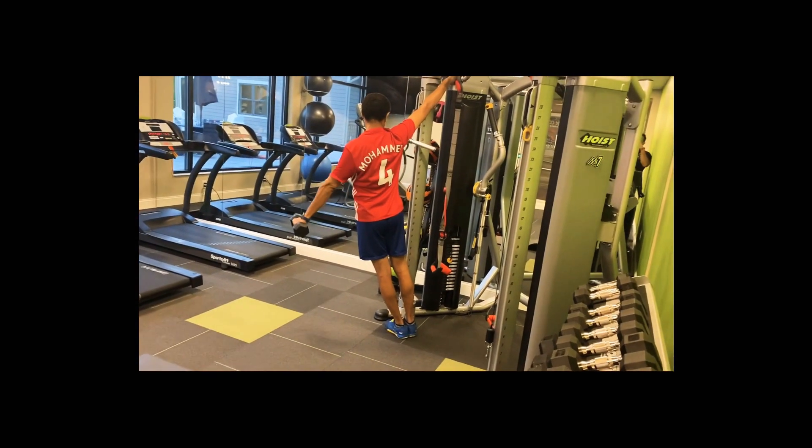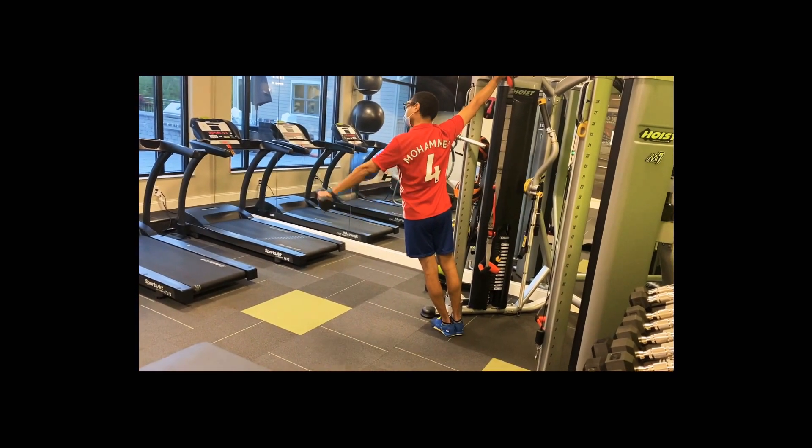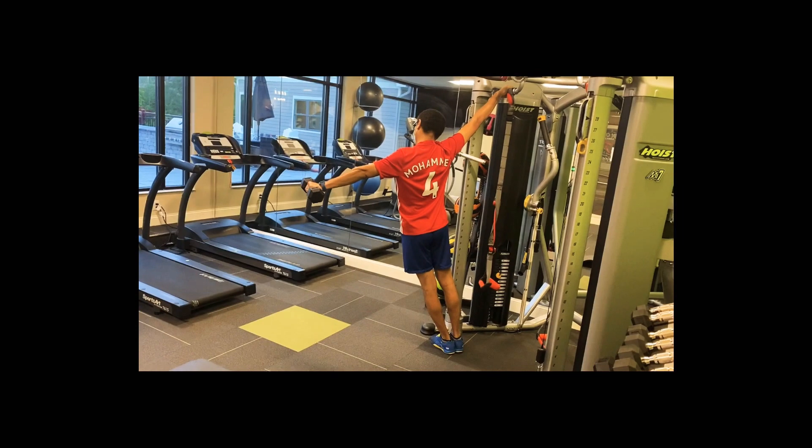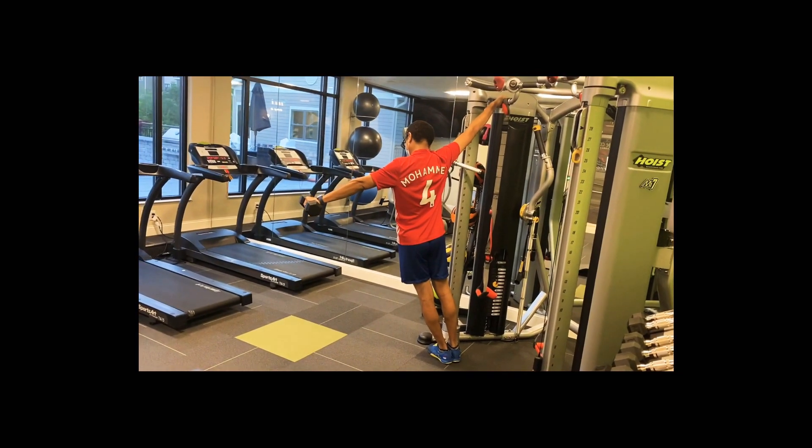Shove that shoulder down that you are working. And stretch that dumbbell as far away from your midline of your body as you possibly can. Exhale up. Inhale down.